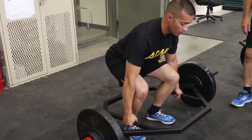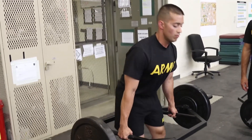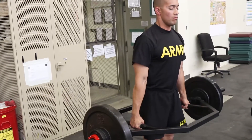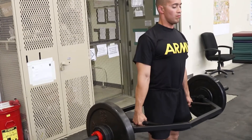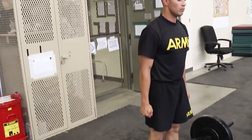At the command go, the soldier will rise in the upward movement phase. The soldier will return to the ground and the bumper plates will touch the ground. The soldier will repeat this until the weights have risen and come back to the ground three times. At the completion of the third repetition, the soldier will then let go of the weights.